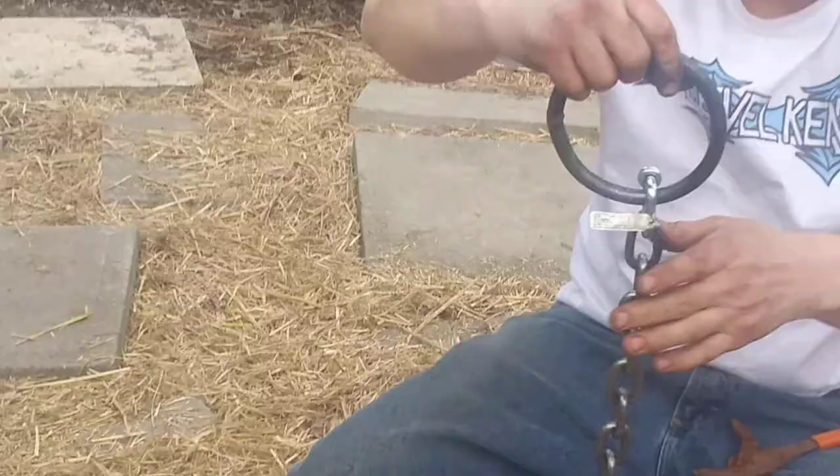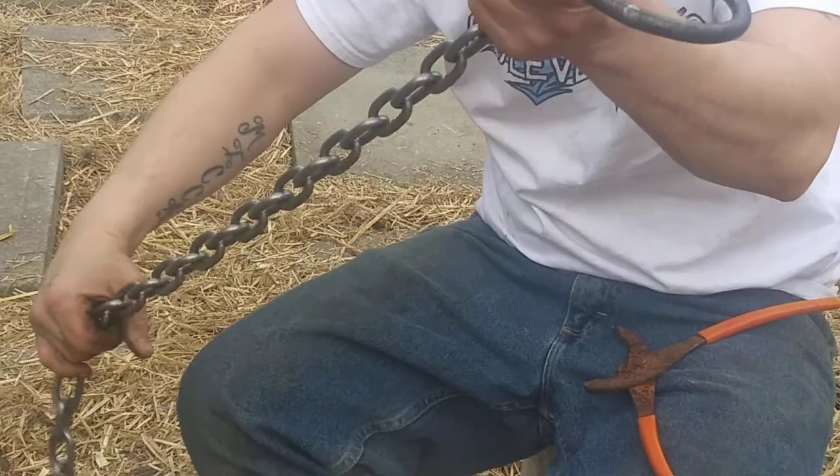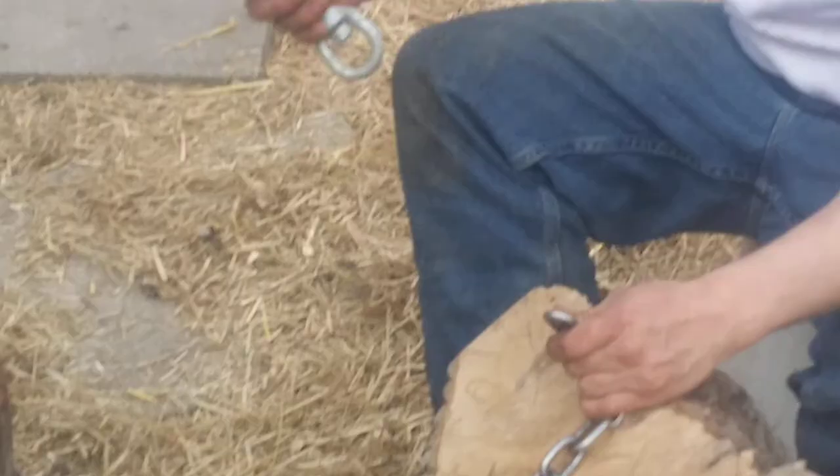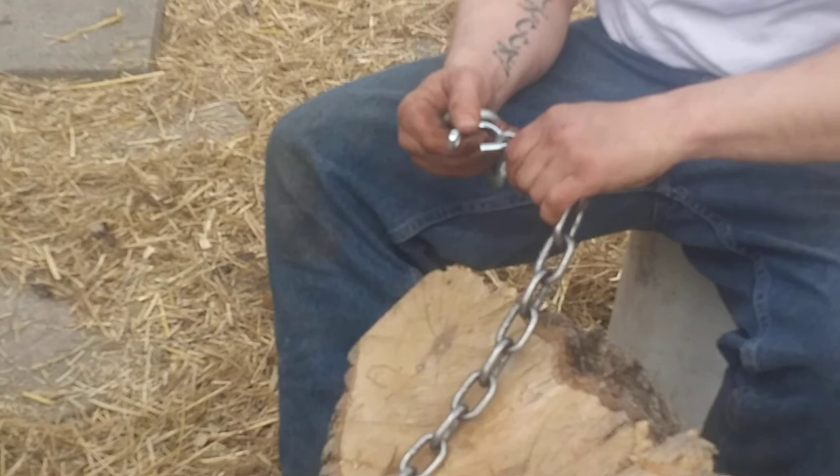Now this here is a two-part session because you have to have the swivel and the cold shot. So you're going to attach the chain, then the swivel, on this end. You're going to repeat the same process as that one.